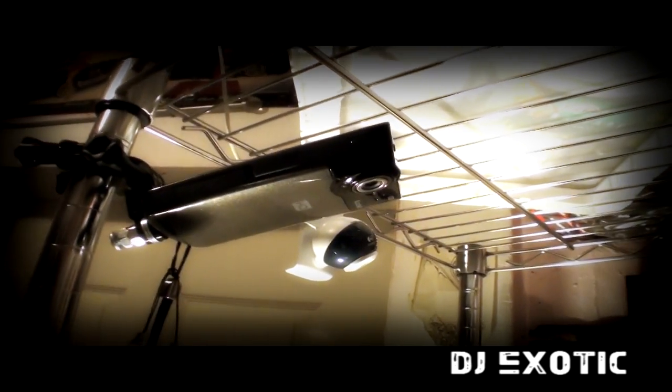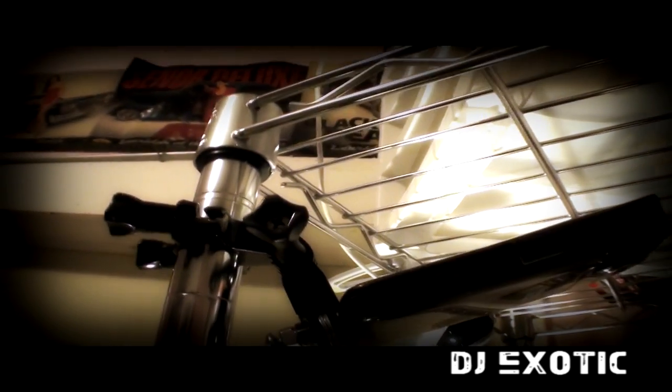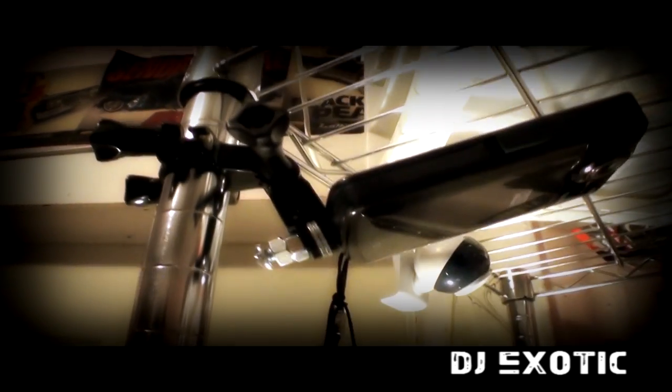Hey everybody, it's me DJ Zodik. Last night you probably saw some pictures of me posting up some things about my new camera stand I got. This camera stand right here is made for the iGo camera — the little camera you can mount on your helmet, your car, or any surface or a pole.